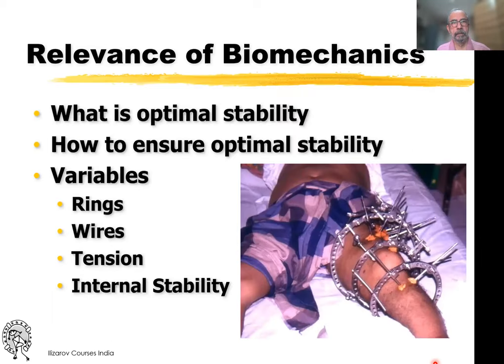The biomechanics of the Ilizarov as well as the LRS are extremely important. Ultimately, the goal is to get optimal stability, and we'll go through these four variables that are in our control: where the rings are, the wires, the tension in the wires, and the concept of internal stability.